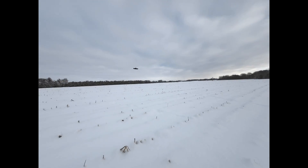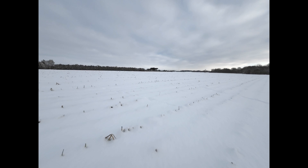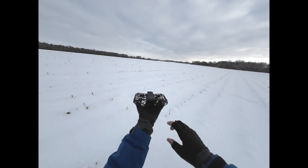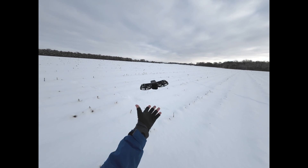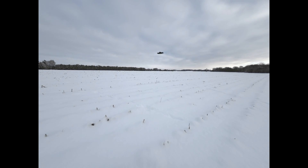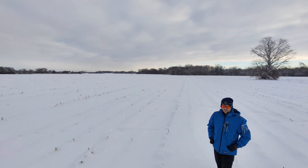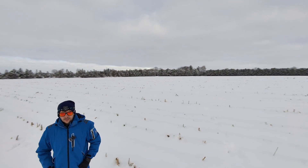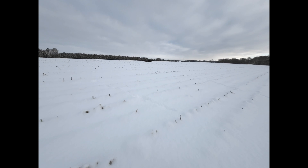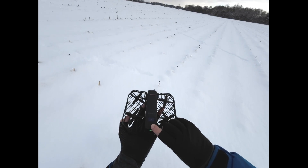And it's not pointing at me. It didn't quite work out, so we'll try again. The camera's not really pointing at me. Maybe I'll just restart it and try again.